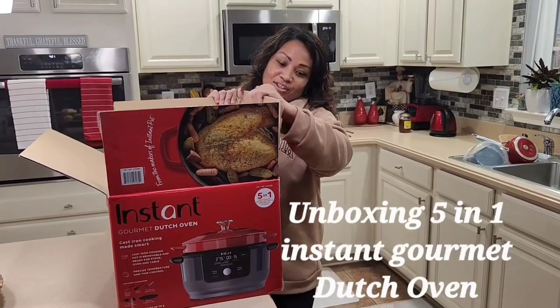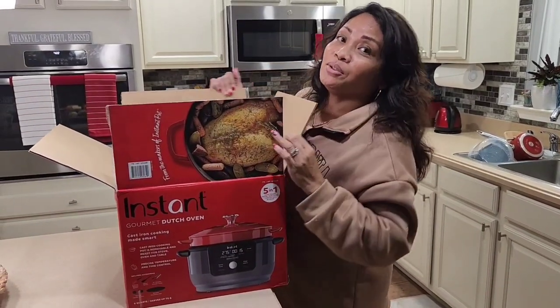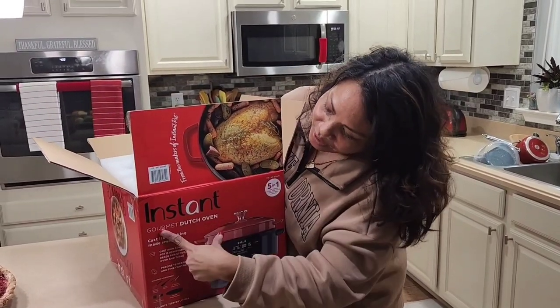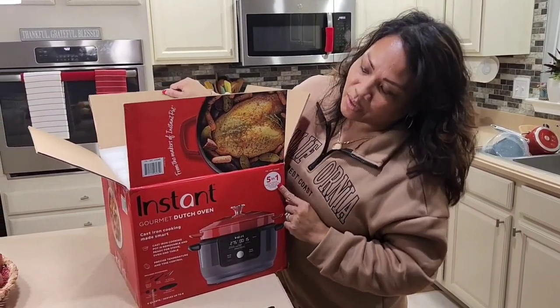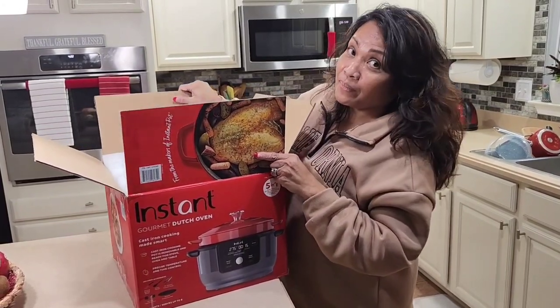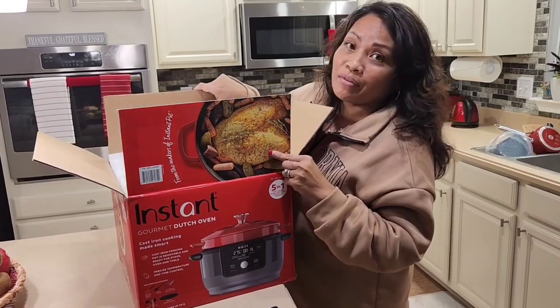Hey everyone, today you're going to unbox with me my new kitchen gadget, which is the Instant Gourmet Dutch Oven. It's an Instant, so it's a newer version of the Instant Pot, and it's five-in-one. We got this from Costco and it comes with a whole bunch of stuff, so I'm excited about this.